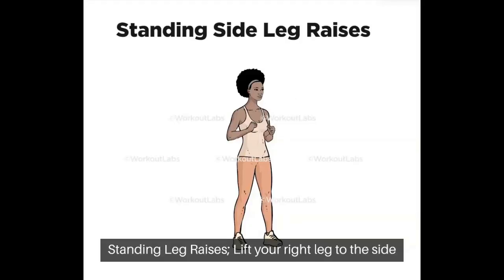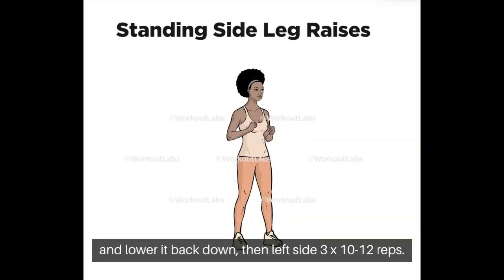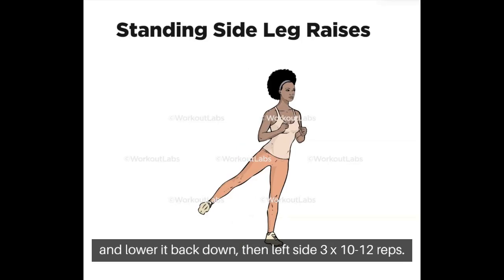Standing Leg Raises: Lift your right leg to the side and lower it back down, then repeat on the left side. 3 sets of 10-12 reps.